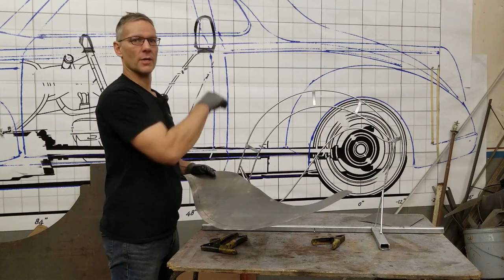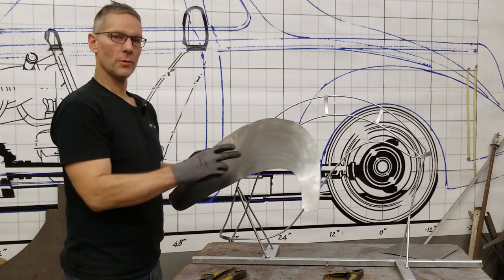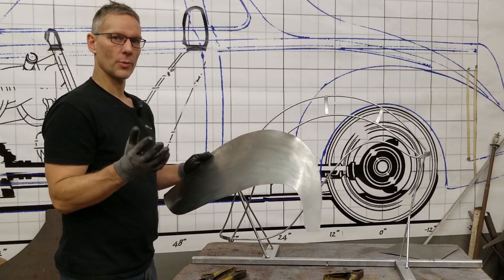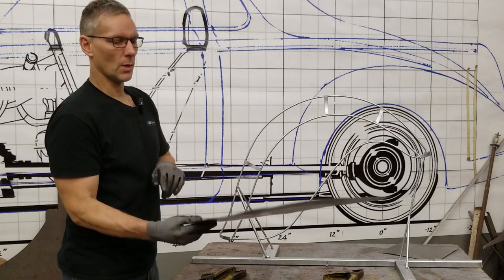It's a piece of art at this point and you can just hang it on the wall. Once we've done all the perimeter bead rolling, I'm going to show you how to bead roll something in the center of a panel. In the last video on English wheeling I mentioned that bead rolling eats material — think about that for a moment while we work on this.